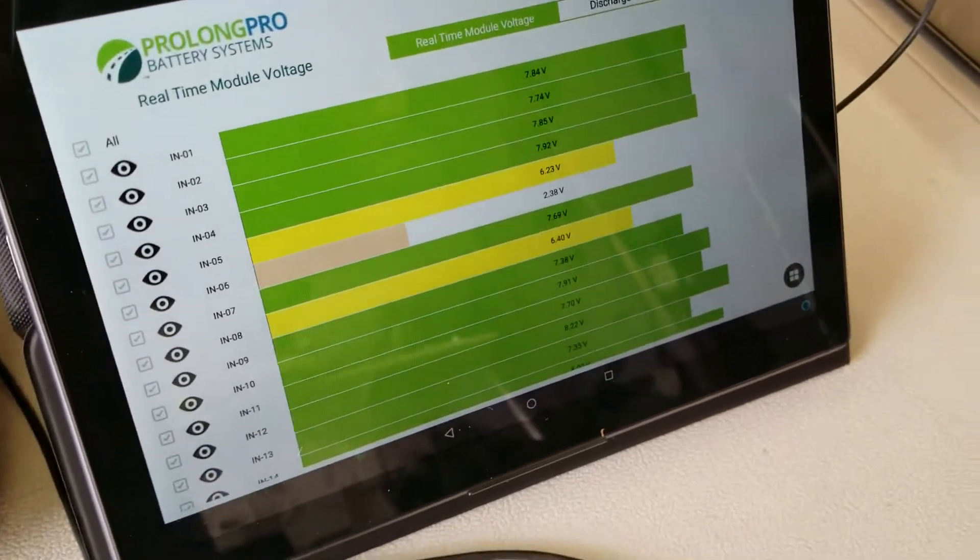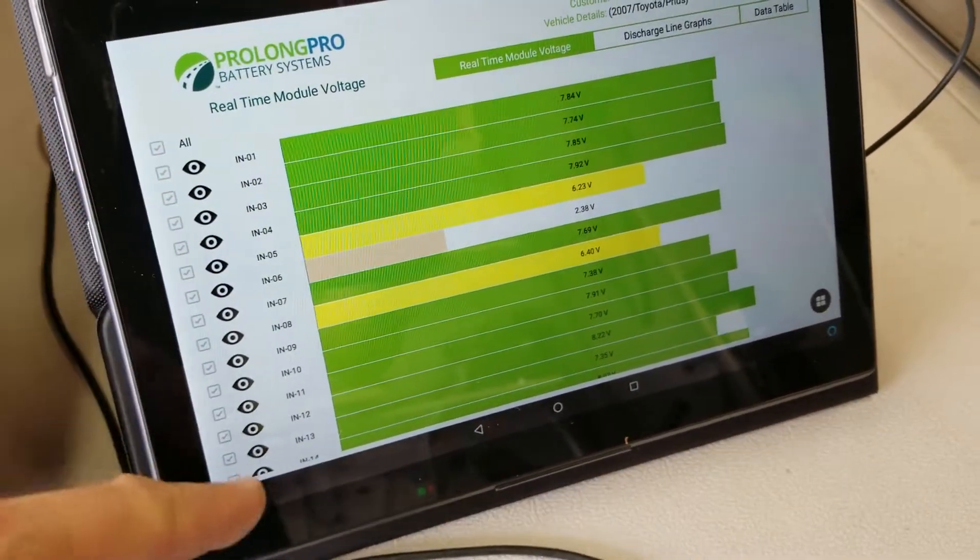We also have real-time voltages so the technician can monitor them. We can turn them on and off, and we can ignore them for the cycling.